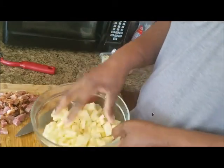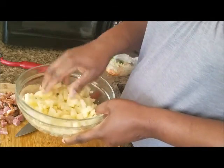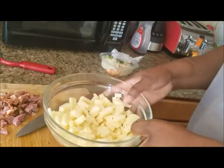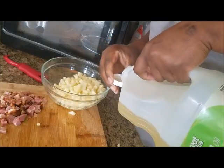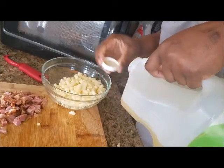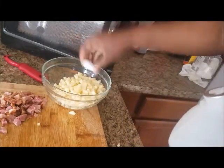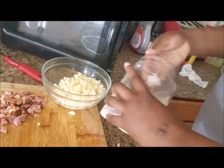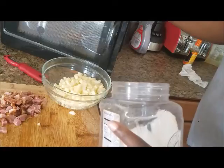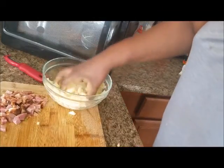I'm done dicing the potatoes, so I'm going to move over to the sink and wash these, then come back and we'll move on to the cooking process. Back with the washed potatoes — what I'm going to do now is sprinkle a little bit of oil onto the potatoes, maybe about a teaspoonful, and then a pinch of salt. Then I'm going to use my hand and rub this up really good.